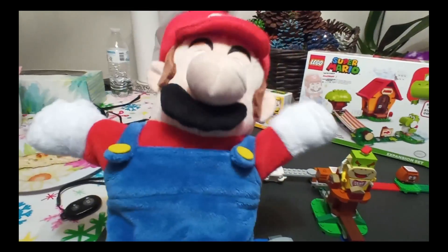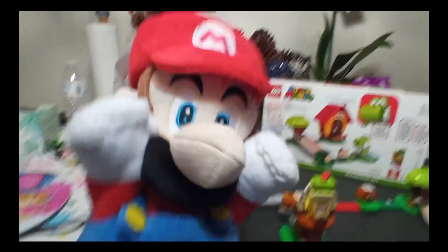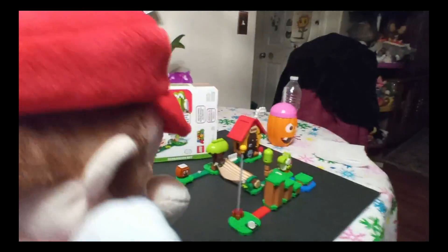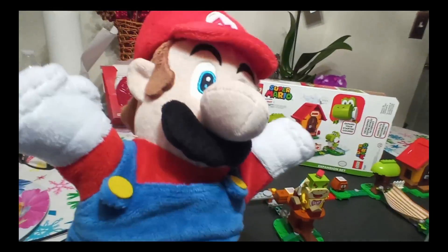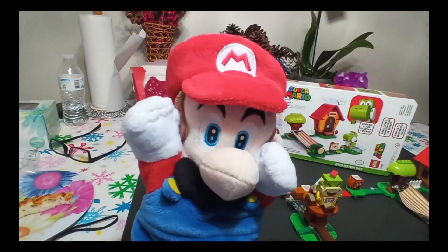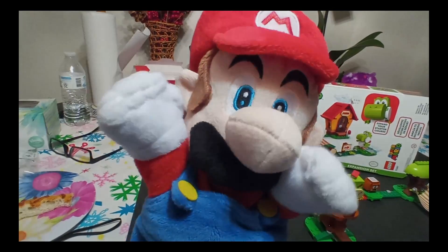That is the end of the video! We really liked building the Mario Lego — it's very, very fun — and maybe we'll get another set to build. Say goodbye to Cameron, my assistant today. Goodbye, see you later! We love working with Cameron, he's very fun. If you liked it, give us a big like, and if you want to see more videos, subscribe. We'll see you next time, bye!